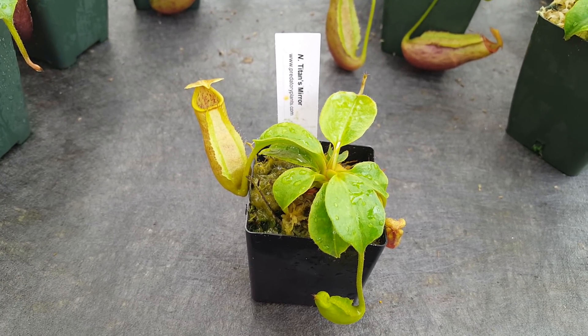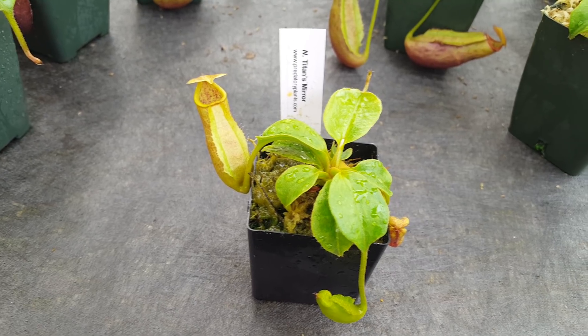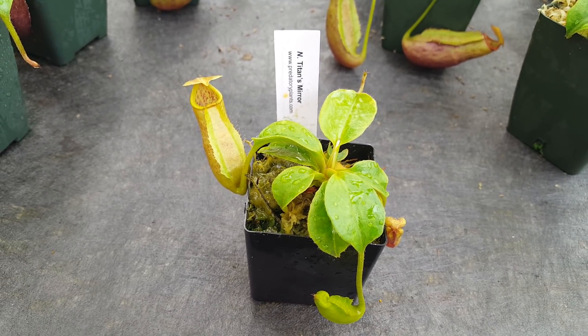Hi everybody, it's Devin here at Predatory Plants. Checking in today on our Grex Nepenthes Titan's Mirror, which is Nepenthes Truncata by Nepenthes Mira.